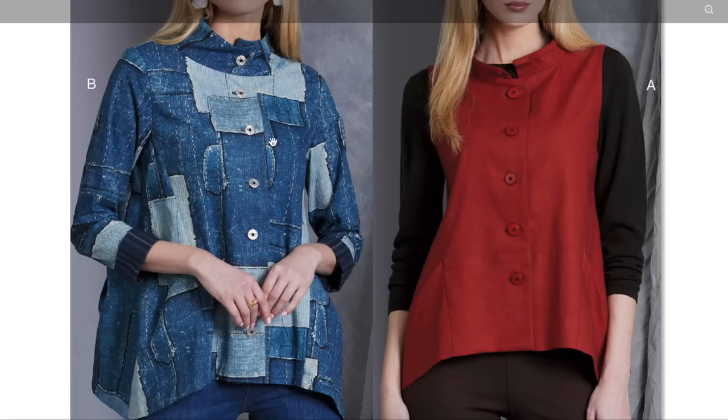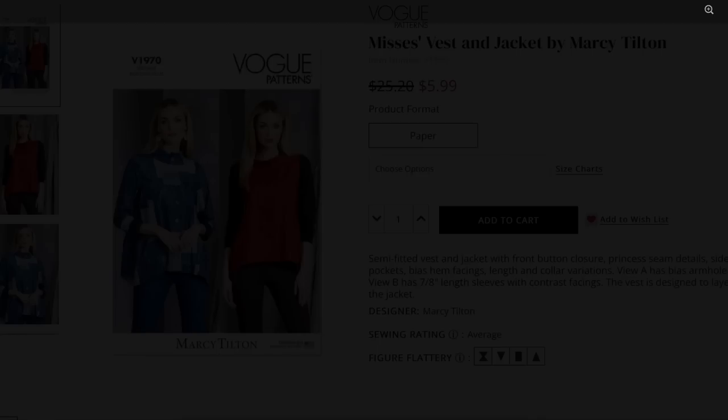Don't let all this patchwork fool you — this is a printed fabric, printed to look like all this patchwork. Trying to imagine it in something a little more solid. You can see here the facings for the sleeves, button placket, princess seam, and this curved hem. It's got an interesting shape. I don't love the top of this, but from the waist down, I could actually see myself wearing this.